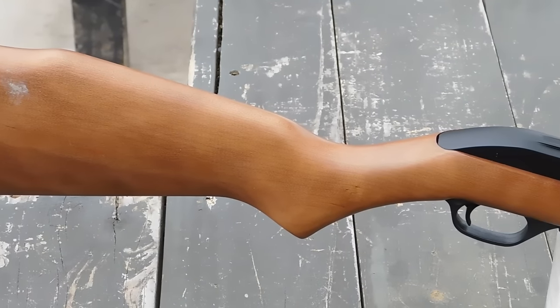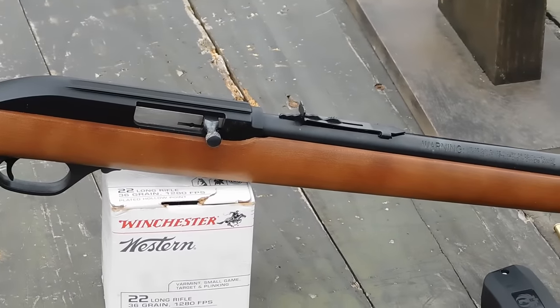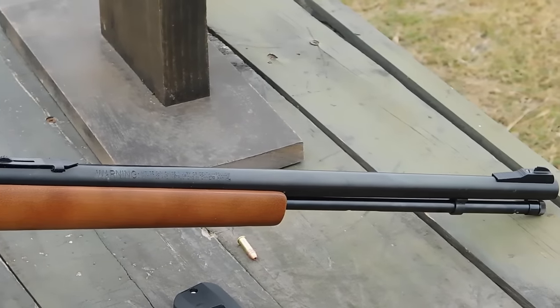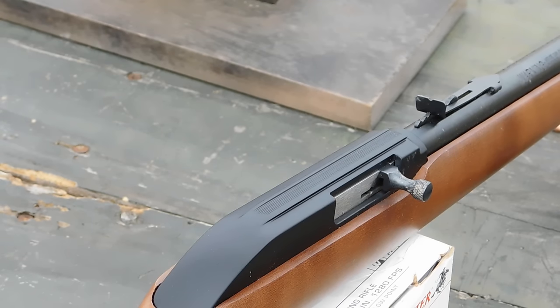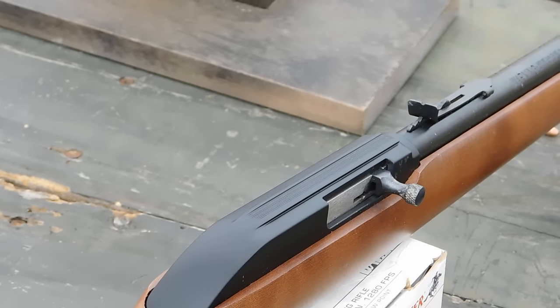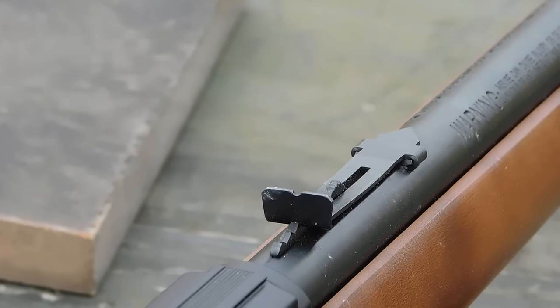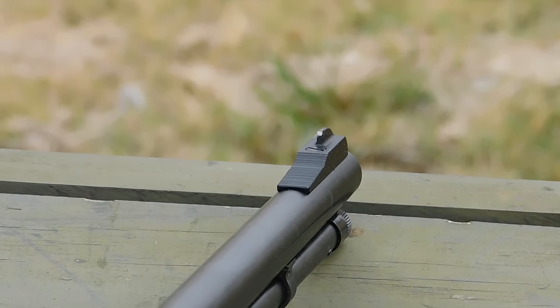First introduced by Marlin in 1960, the Model 60 comes in many different variations. This is a new base model with a birch stock and blued furniture. The Model 60 is a blowback operated auto-loading rifle that has a milled 3/8 inch groove for mounting a rimfire scope, but it does come with iron sights — a rear notch that is adjustable for windage and elevation, and a front post that can't be moved at all.